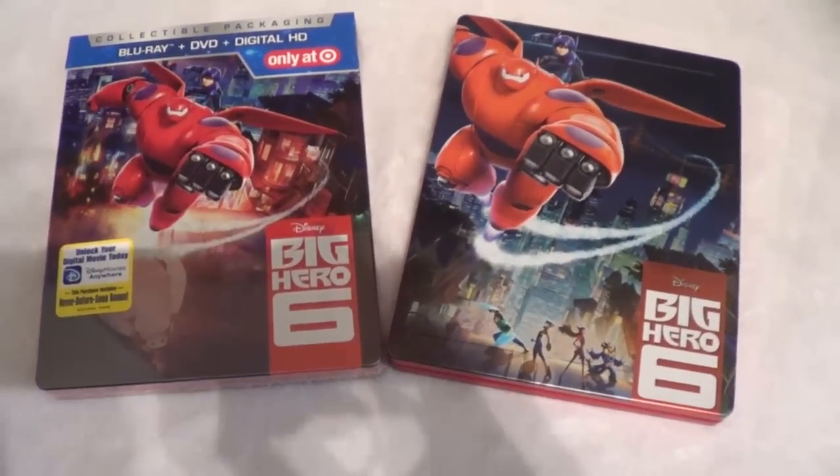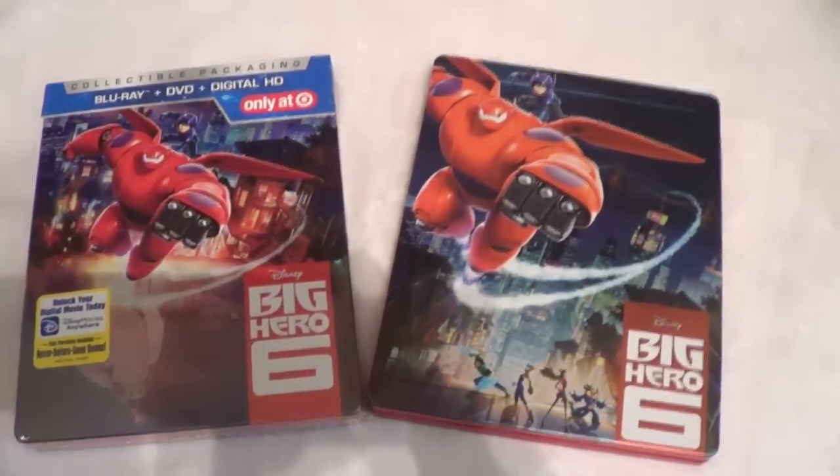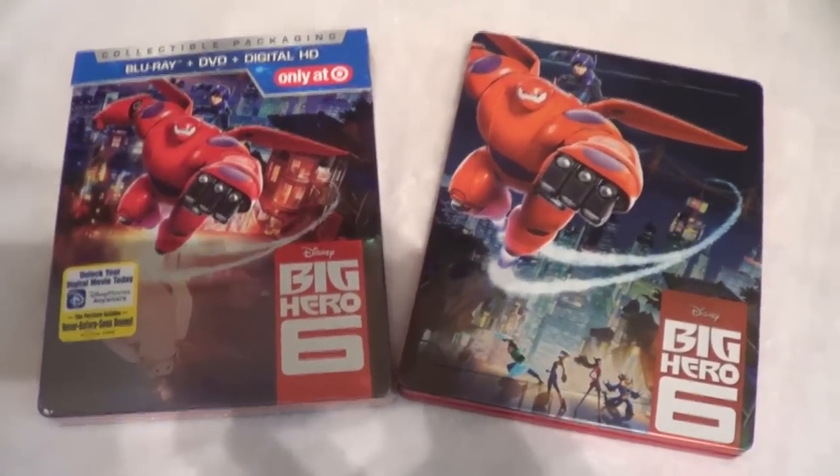So that was just a quick comparison of the Target exclusive 2D version and the Zavvi exclusive 3D version Steelbooks for Disney's Big Hero 6. Let me know what you thought of the film down below and which edition you ended up picking up. Hope you all enjoyed this quick video — until next time, Corey from Corey Reviews, see y'all later.